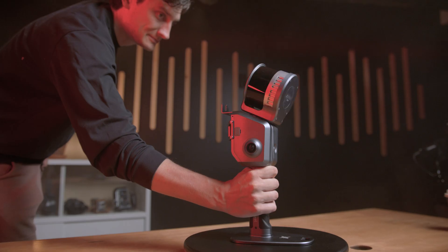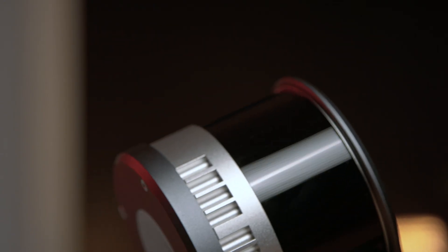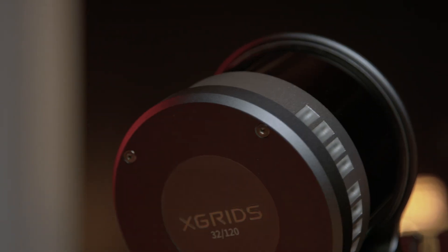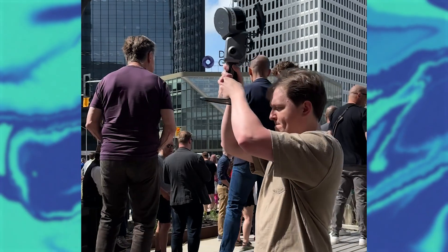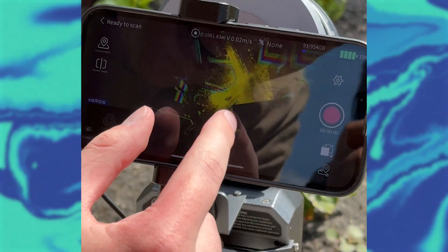So that's the X-Grid scanner from setup to UE5. It's portable, it's pretty easy to use, and the pipeline from real world to virtual world in Unreal Engine is pretty smooth. Shout out to the Exchange District here in Winnipeg for allowing us to scan the whole thing. Thank you for watching our process of using the X-Grid's Lixil L2 Pro.